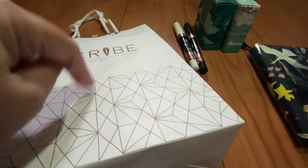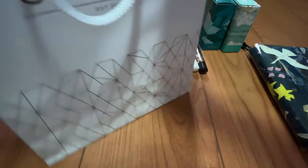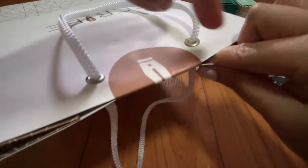So let's start with this bag here from Scribe. They are a well-known Filipino stationery shop, and they carry a ton of fountain pen brands and inks as well. So let's open this up.